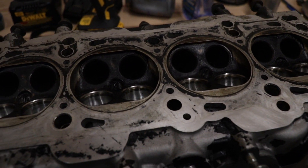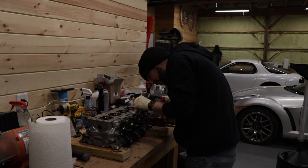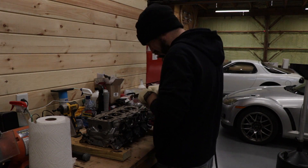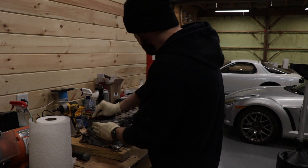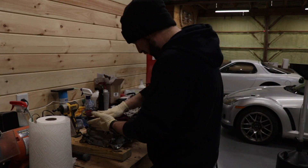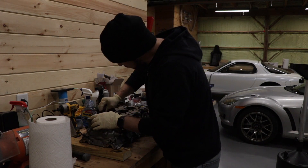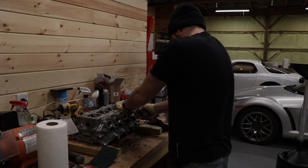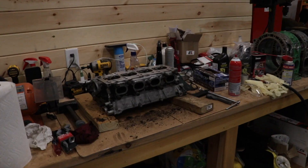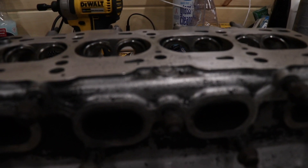So now I get the fun job of cleaning up all the residue from the head gasket. I'm not really sure why someone would paint the head black, because as soon as it starts chipping up you see the silver underneath. If you're going to paint it, just paint it silver.